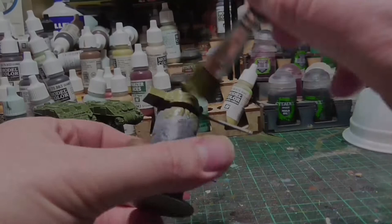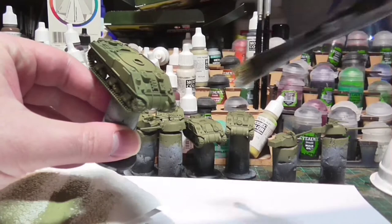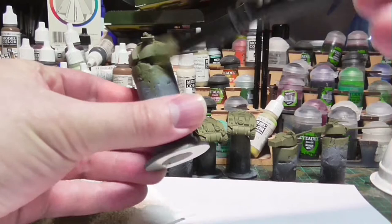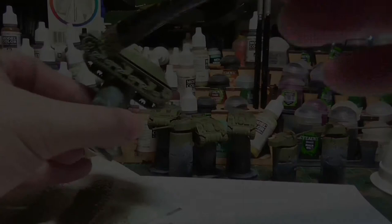For our first highlight on the green, I've mixed some Russian Uniform with buff to create a slightly paler version of the green. We apply this with the usual dry brushing method — make sure there's barely any paint left on the brush — and then do a very fine pass with flicking motions across just the tip, catching all the raised areas. You don't want to be too rough with dry brushing otherwise you get smears; find a nice middle ground where you catch the edges but leave the base color mostly intact.